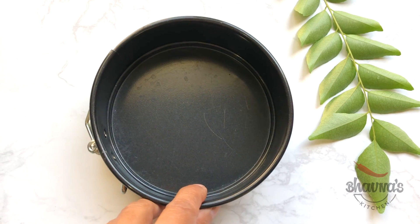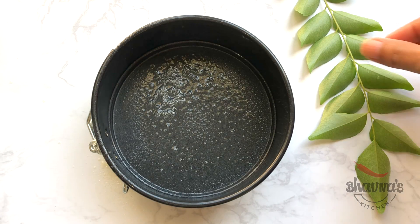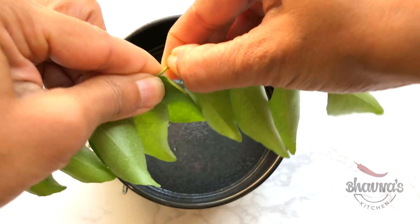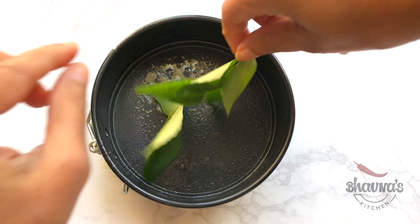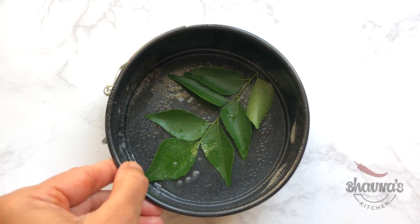Prepare the baking tray. Grease the tray with oil, and here I have curry leaves. I place the curry leaves at the bottom of the tray — this helps to infuse all the flavors into the handvo. Keep the tray aside.